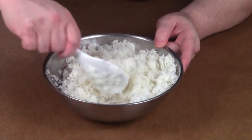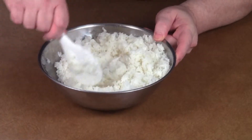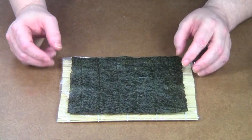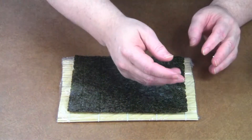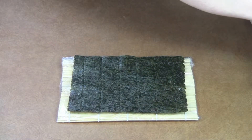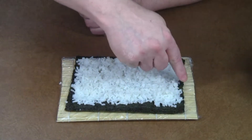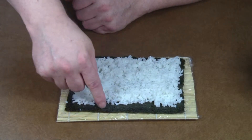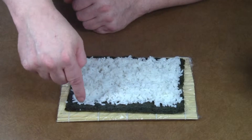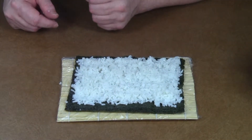Carefully mix it together, then start with the nori with the rough side up and moisten your fingers — put a little bit of water on them so the rice won't stick to them too badly. Get the rice as close to the edge as you can in the back, and leave a space at least a half an inch — almost an inch of empty space — so it'll make it easier to seal it up.